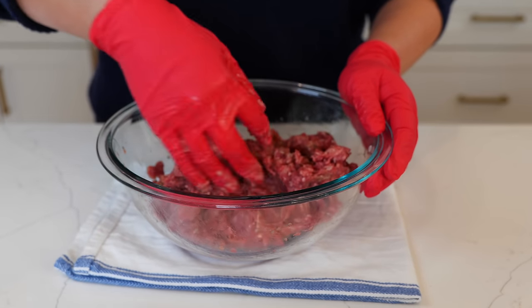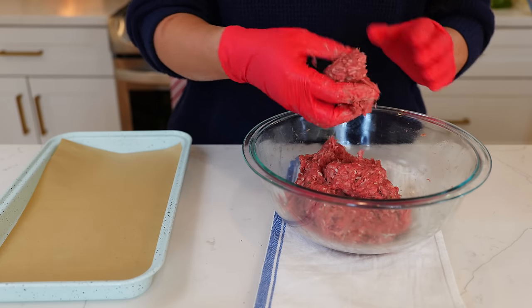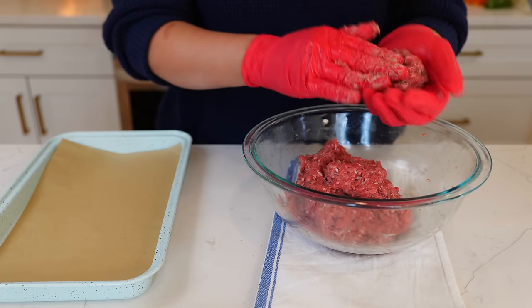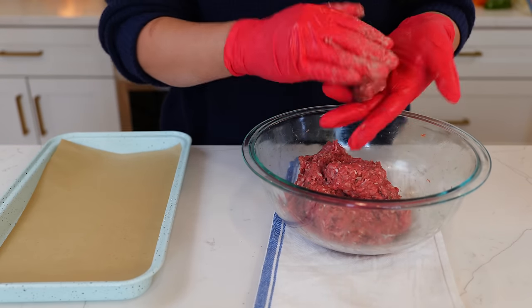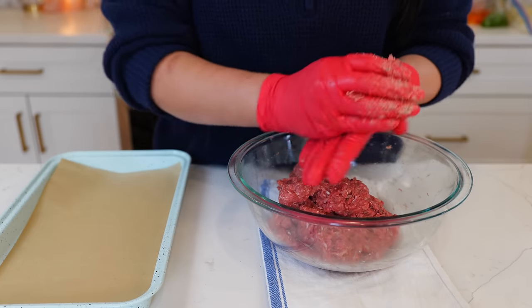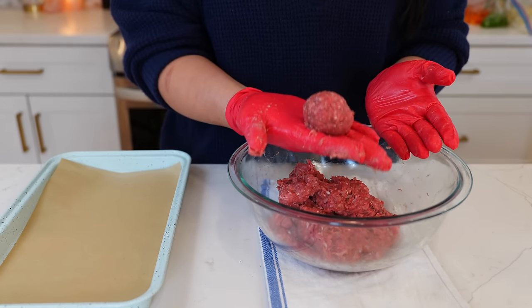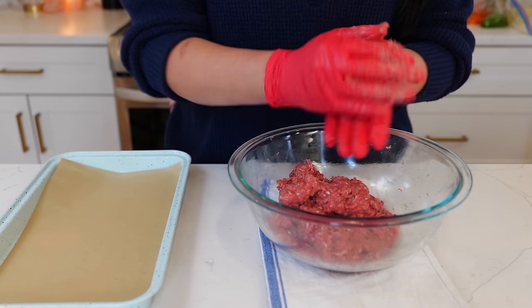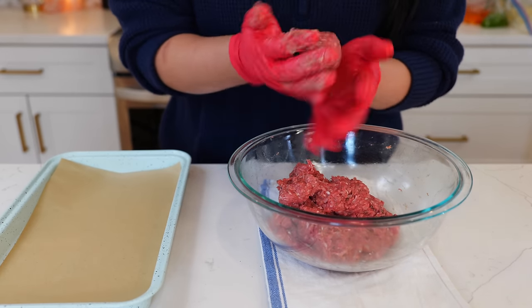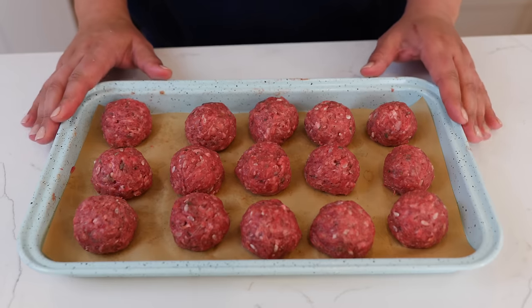Continue combining all of your ingredients until everything is well blended. Once you're done combining, you're going to start making your albondigas — those are your meatballs. I like to give them a nice little press like this, and then you're just going to roll them up as big as you would like. Make them bigger or smaller depending on your preference. Our meatballs are ready — let's start cooking.